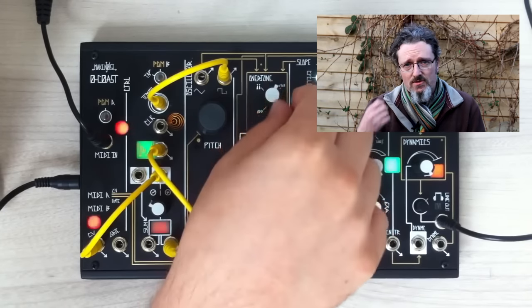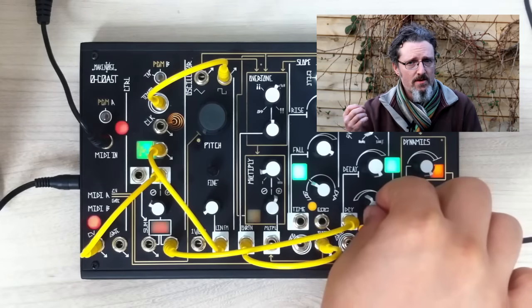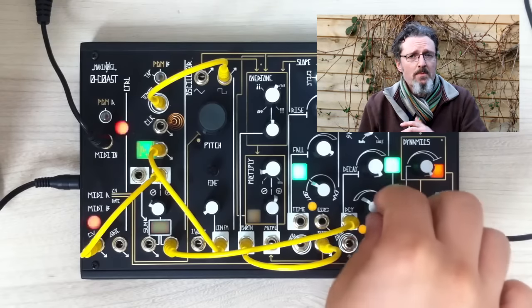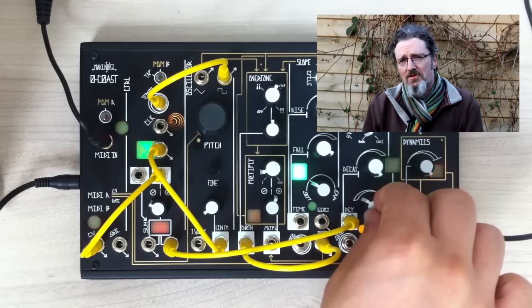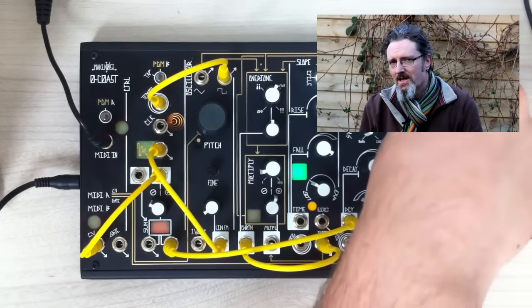It's a great little synth for anybody, whether you're interested in modular or not — it has all these patch points where you can patch its craziness out to other things. It's called the Zero Coast, or the O Coast, because people mistake that zero at the front for an O. It's by a company called Make Noise in America. The idea is that it combines both East Coast and West Coast styles of synthesis — I don't have any idea what that means, but I hope these are the sorts of things I'm going to learn all about in Molten Modular. I have no idea what's going on with that box, but it makes me smile every time I use it, and this year that's really what I've needed.